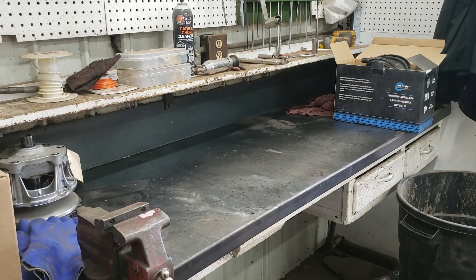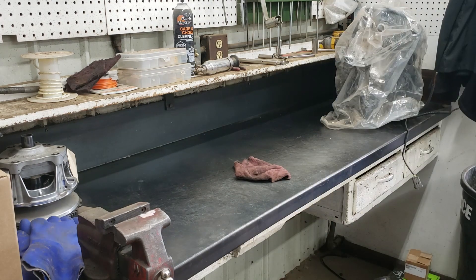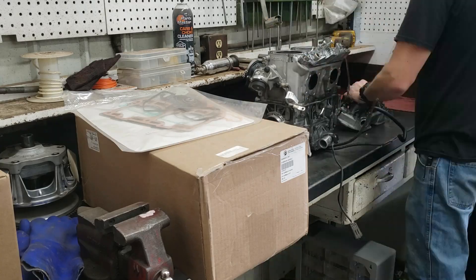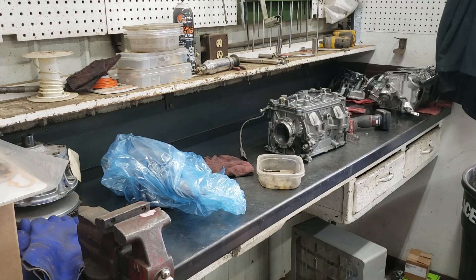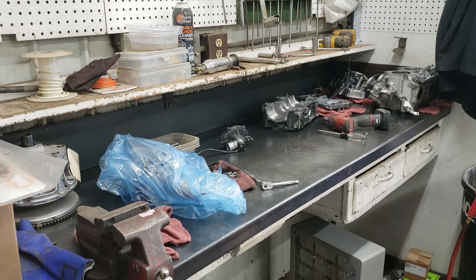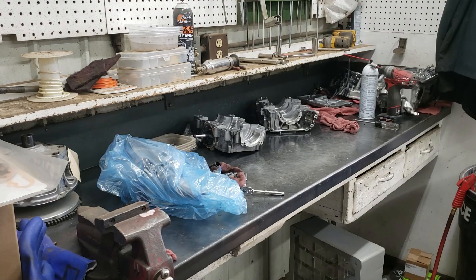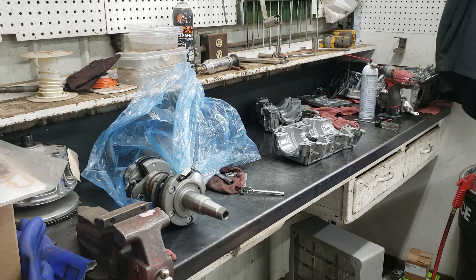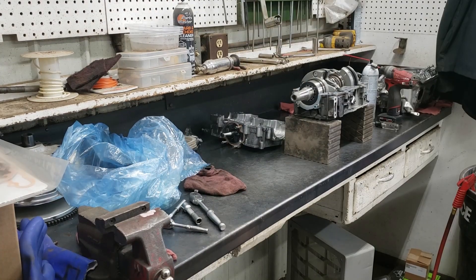Today we're putting together a Skidoo 850 turbo engine that someone else had taken apart. They found a locked-up crankshaft bearing on the clutch side — it was so locked up that we had to replace the crankshaft as well. You can see on the left a brand new crankshaft; that bearing closest to us is the one that was locked up.